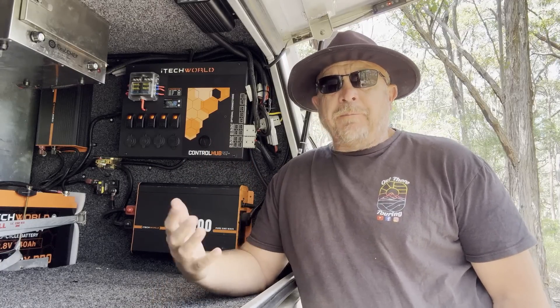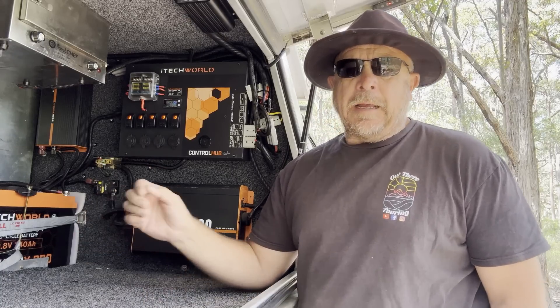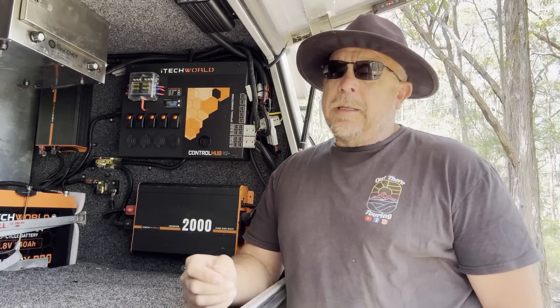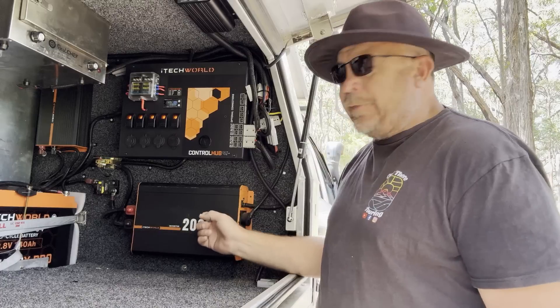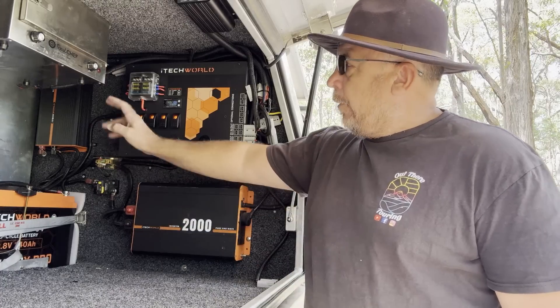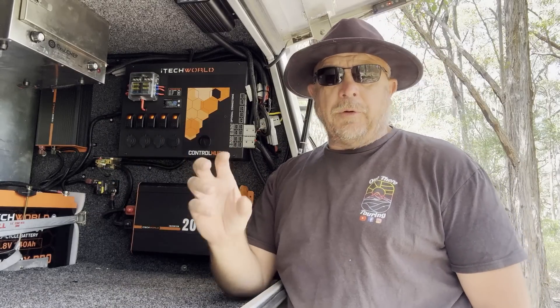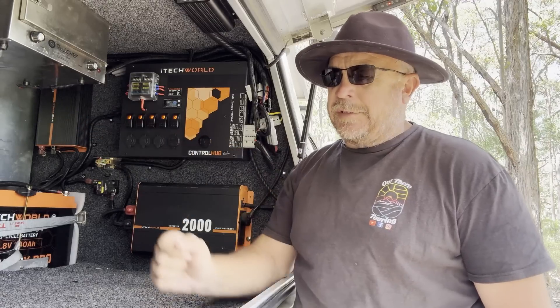End of May roughly I purchased the whole unit: 240 amp lithium battery, a control hub with the 40 amp DC to DC on it, 2000 watt inverter, 40 amp AC charger, and also the smart shunt which I've got the display on the other side near the fridge.